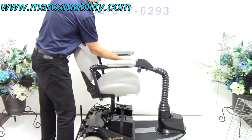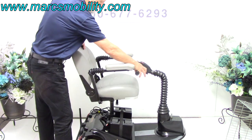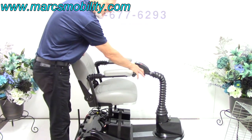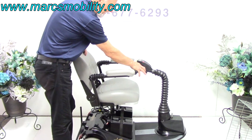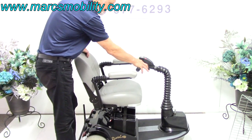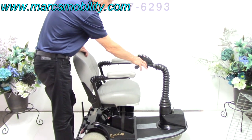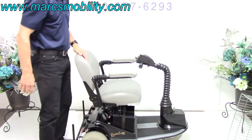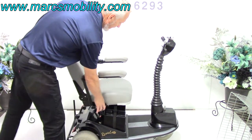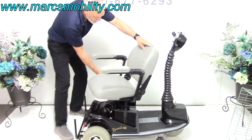I'm going to bring the seat back down. Turn the key completely to the left side and push the handle forward. That reverses the polarity, so that drops your seat back down. I'm going to bring the seat all the way back down to level. The nice thing about the Rascal is you can lift the armrest up and also swivel the seat all the way around.